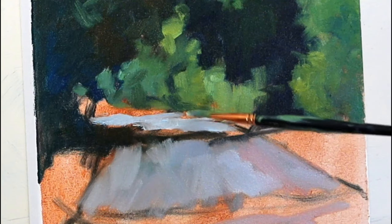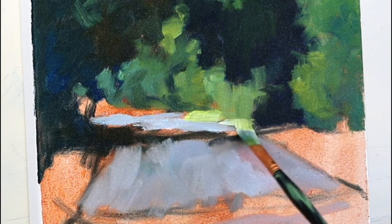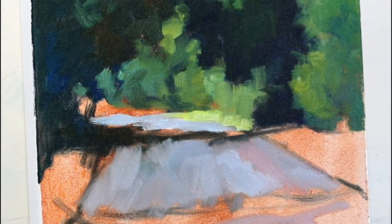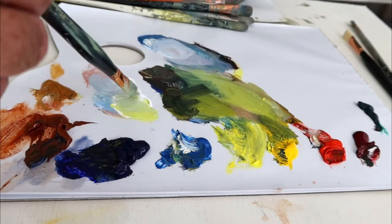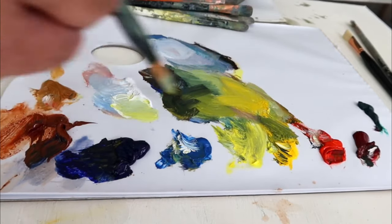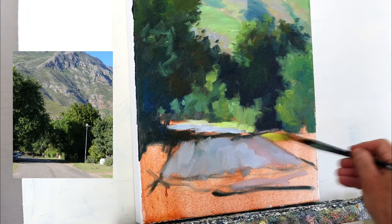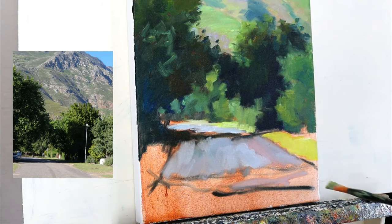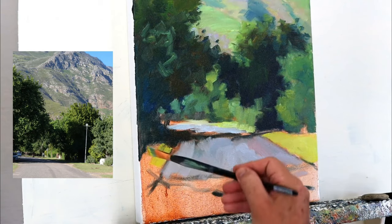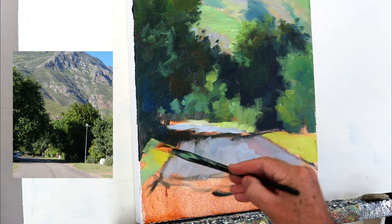Some nice thick paint along the sidewalk, but still fairly cool. As I bring the colour forward, it gets warmer — so more cadmium yellow. And now this is really nice and warm and comes forward, so it helps to create the illusion of depth: foreground receding into the middle distance and then into the distant hills beyond.